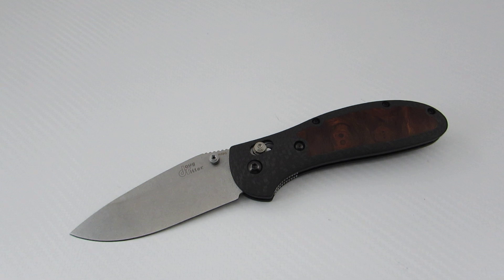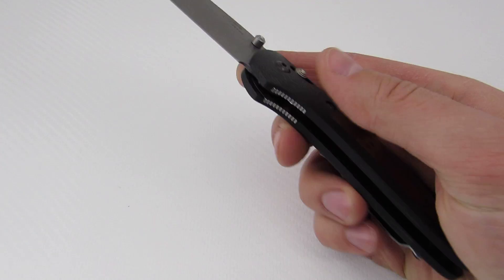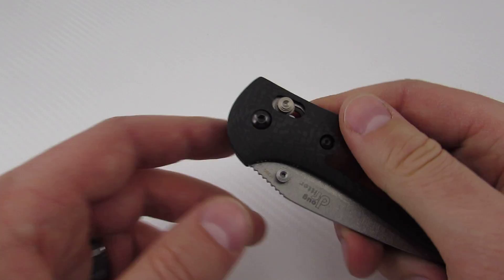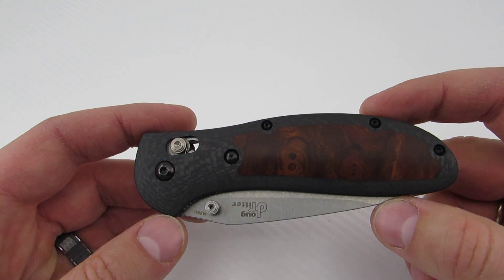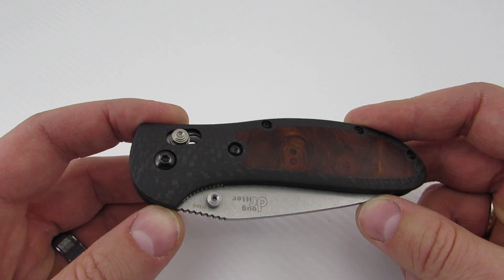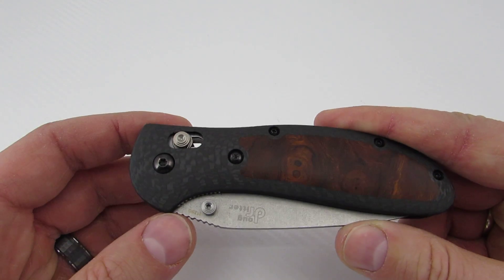I will put his contact information down below, so be sure to check out his Instagram. He also has a Blade Forums Services Offered thread that will have pictures and examples of all of his work — that's a good place to go if you're looking for more info. This is my second pair of scales from Ryan. My first pair — if you look back at my video feed — you'll see a video called 'Product Customized Production Knives' with a Benchmade Mini Grip with carbon fiber scales, and those were his as well.